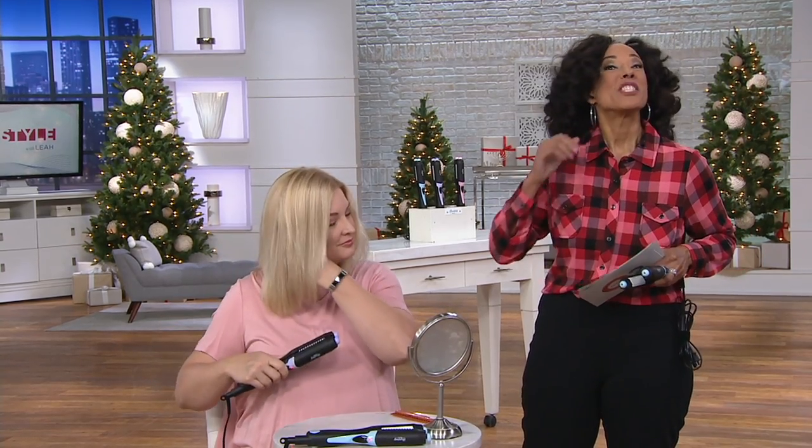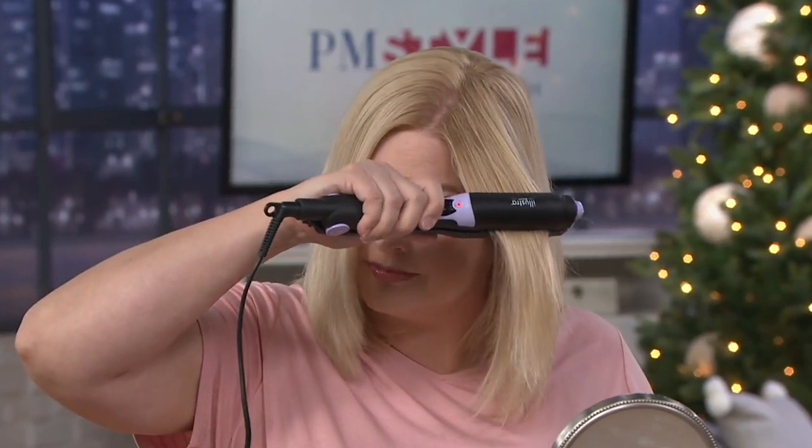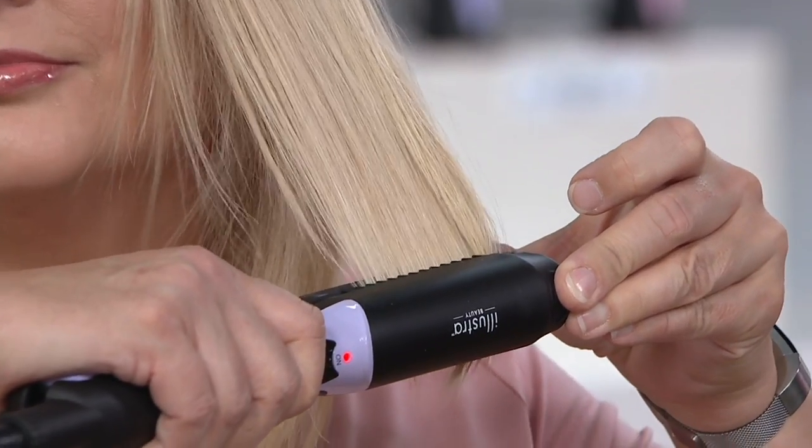We have ladies here styling their own hair so you can see how easy it is to use. Pam has already used the Illustra Beauty styling tool with the smoothing plate — look at how smooth and glossy her hair is. This tool heats up to 400 degrees, which is the optimum temperature to get the style you want no matter which plate you're using. Pam used the smoothing plate for that sleek, smooth style.